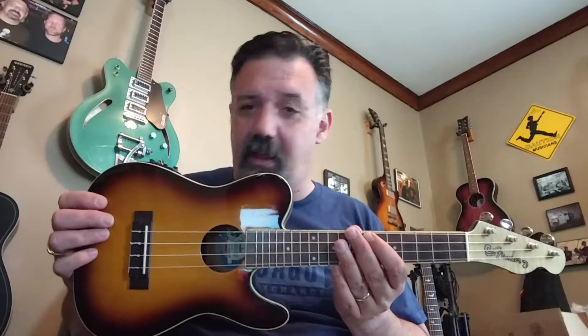Hey, got the ukulele out, and I'm talking about the chords to Santeria, at least the intro.